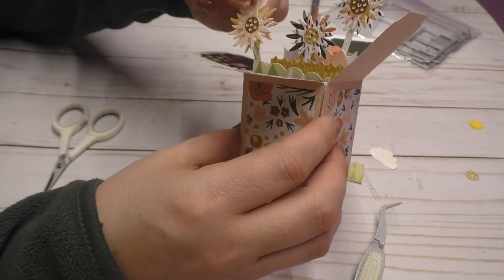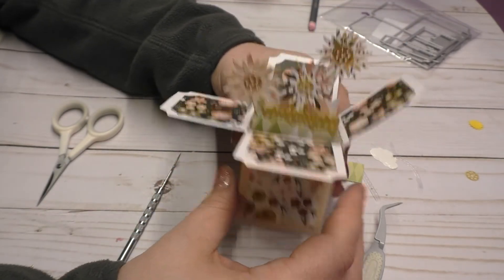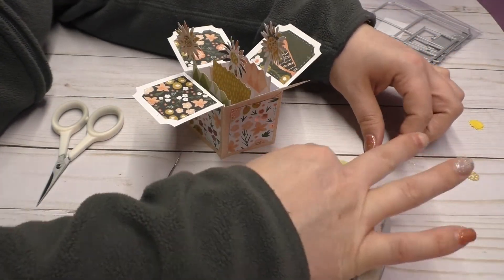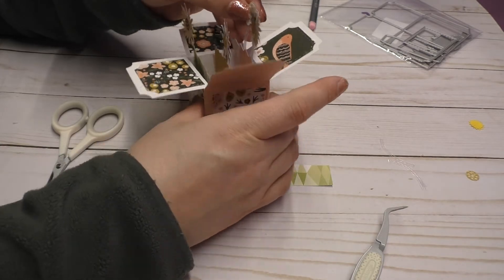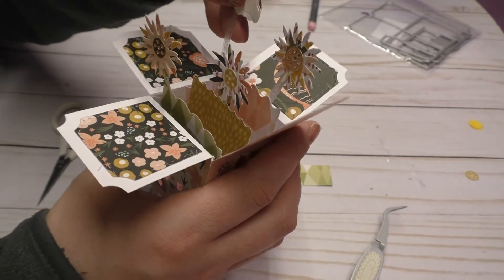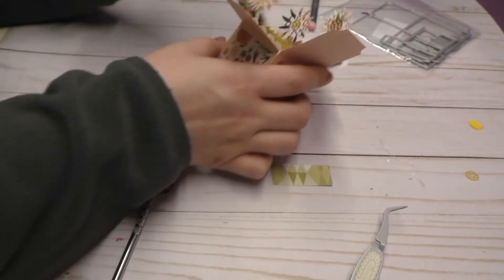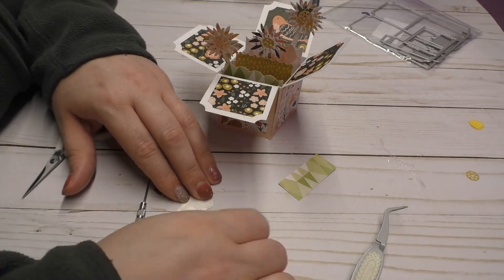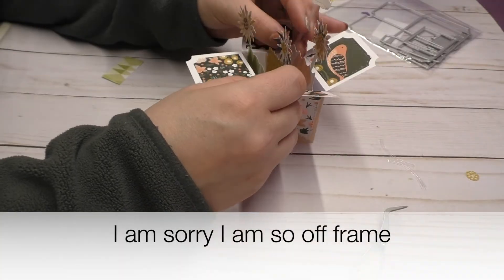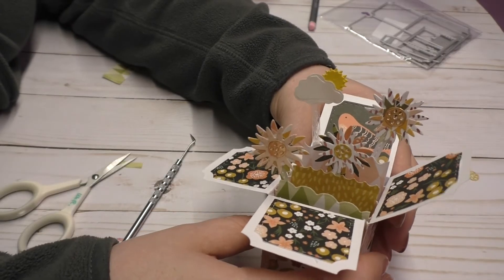So this is what we're looking like so far. Now I can assemble the cloud which I think I'm going to do right here, and then put the sun peeking behind it. So here is what it looks like.